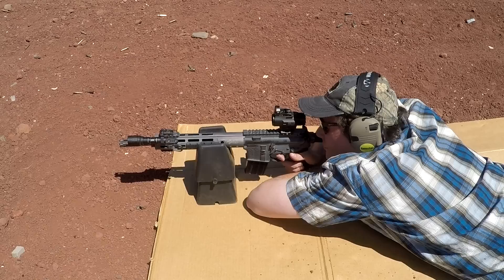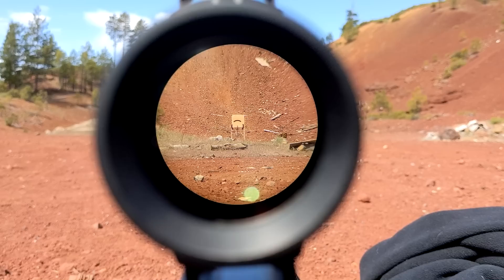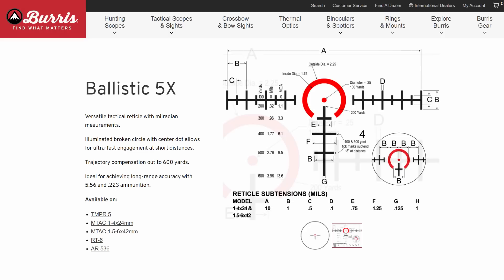In daytime use, the glass clarity and field of view are very impressive on the Spitfire 5x. I'm still using the Burris RT6 on my 16-inch AR, and the field of view on the Spitfire is wider than the RT6 at 5x magnification. The Spitfire also has a slightly but noticeably clearer and brighter image. Both magnification levels of the Spitfire have the same BDC4 reticle, designed for 55 grain 5.56 at about 3000 fps, which is approximately the muzzle velocity of M193 ball from a 16-inch barrel. Sub-tensions for the reticle are shown in the manual, but the drop distance is not labeled on the actual reticle itself, so it's a little less intuitive than the Primary Arms ACSS reticle or the Burris ballistic reticle.